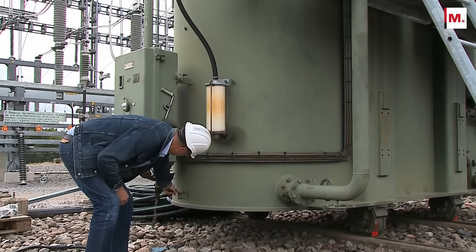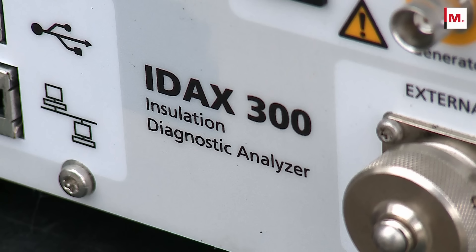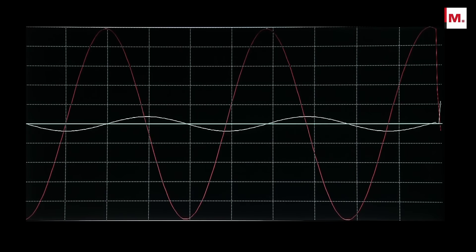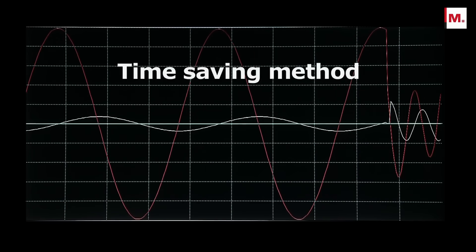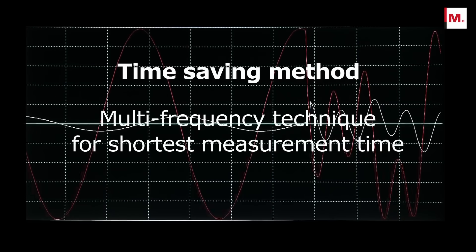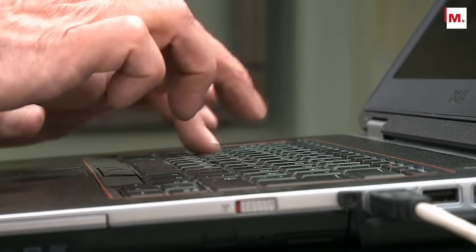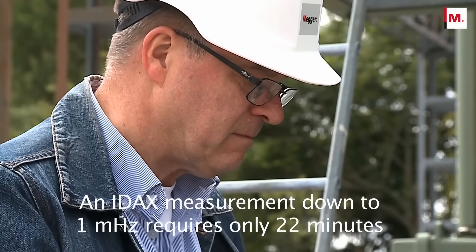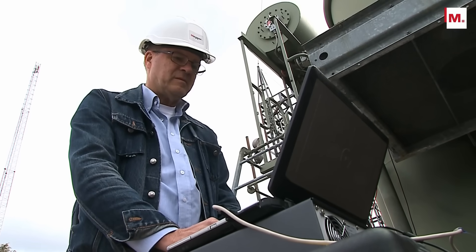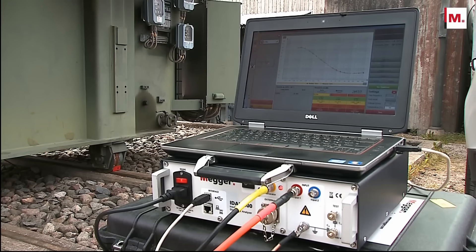Measuring dielectric response at very low frequencies takes time. In the new IDAX, this issue is addressed by introducing a new and unique method where the test signal at low frequencies contains a combination of frequencies. This method significantly reduces the measurement time in the low frequency range and, consequently, the total measurement time. As an example, an IDAX measurement down to 1 mHz requires only about 22 minutes — the fastest DFR test available — without compromising the accuracy and reliability of the frequency domain measurement technique.